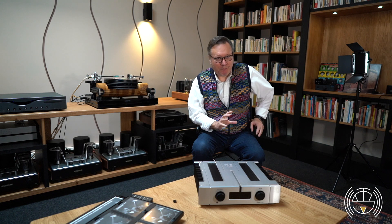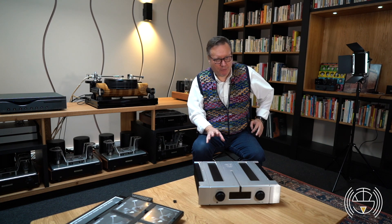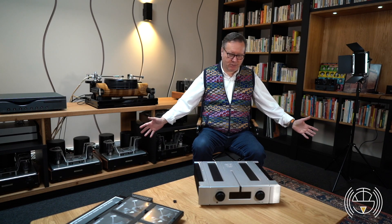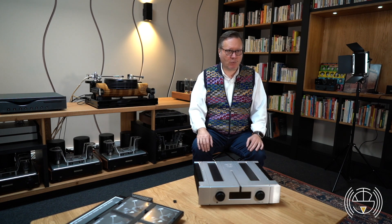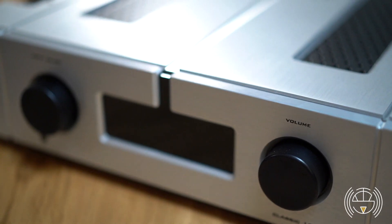AIM Lab is a company that was born about 20 years ago. They were mostly producing electronics for professional audio, so public address, and then they moved relatively recently — less than 10 years ago — onto the hi-fi market, keeping a finish that keeps the price low as in the professional world, where the content was more important than the container.